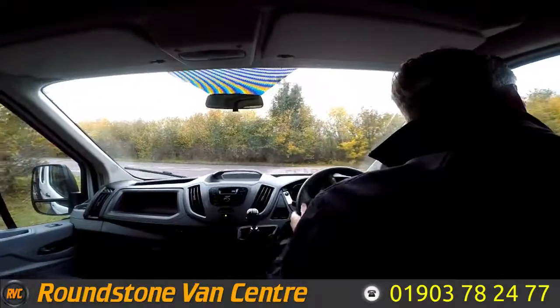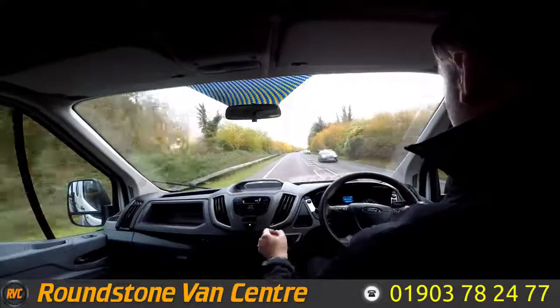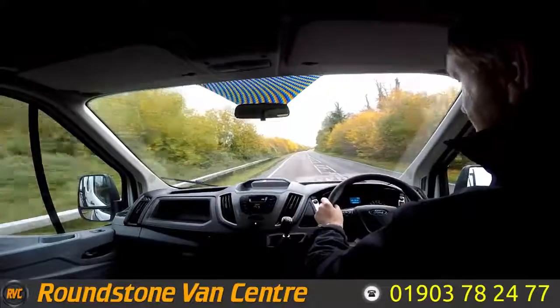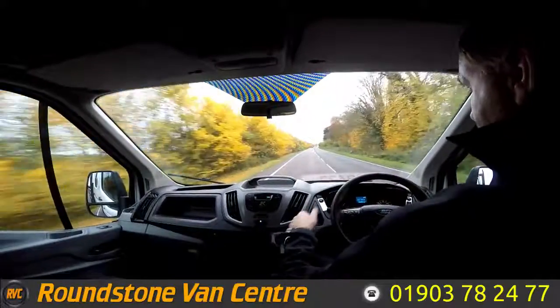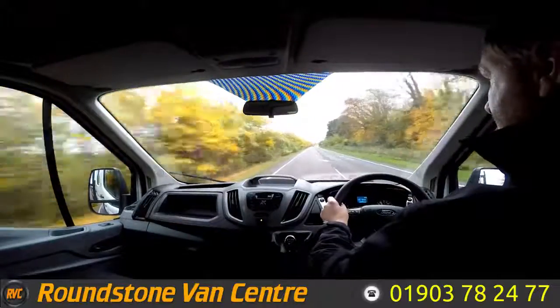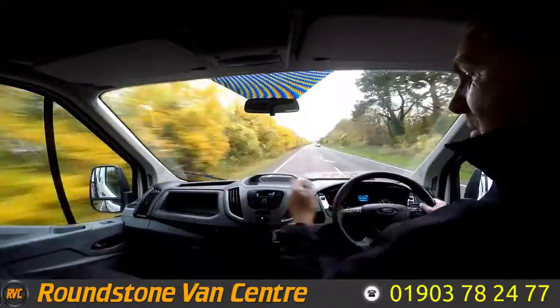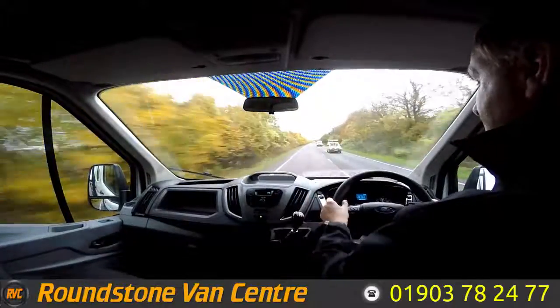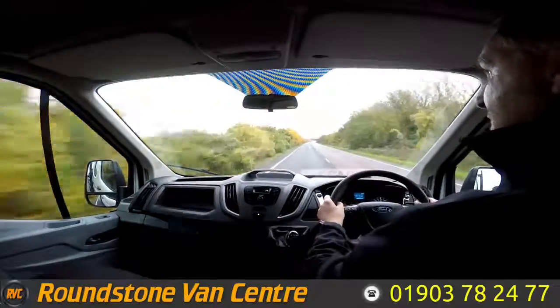Part of the video appraisal and road test is to get up to 60 miles an hour to demonstrate the gears, the steering and the brakes, and talk about any features this tipper truck has. As you can see I'm going through the gearbox really nicely. The truck also comes complete with electric windows and a Bluetooth media system with steering wheel controls. There we go, straight up into 6th gear.